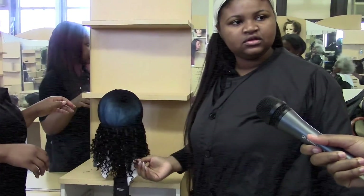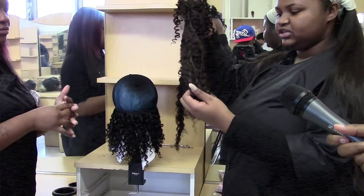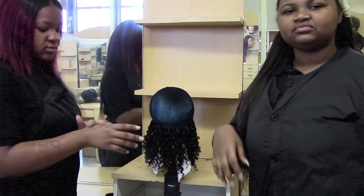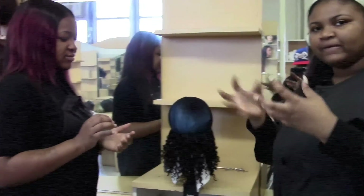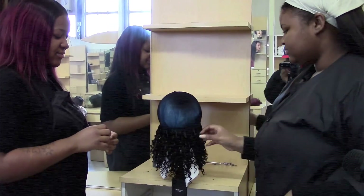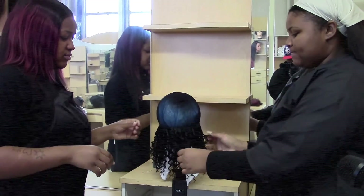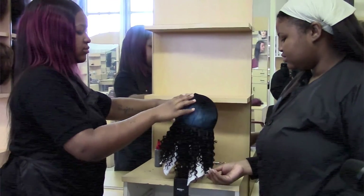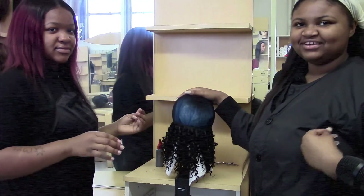Are you using just one color? No, we're using two. We have the black and we have the brown curly hair. I see the hair is curly — don't you think it's going to straighten out? No, we're going to pull the curls out and make it bushy. How long do you think it's going to take? Probably like a half an hour, not that long. What grade are you? 11th — we're juniors.